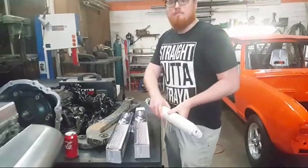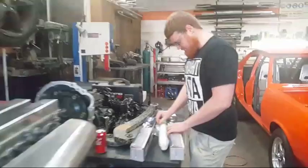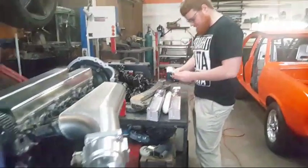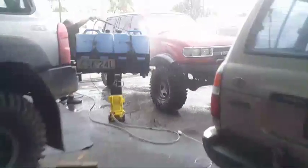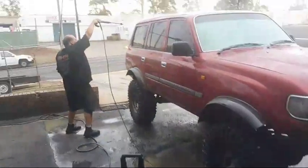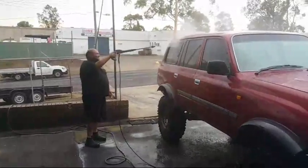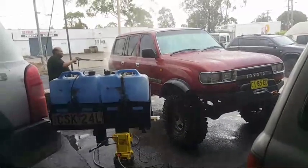While we're doing this, just want to quickly show what Mark's doing out there — washing his car, washing his Prados. Hey Mark! Washing it for the weekend!